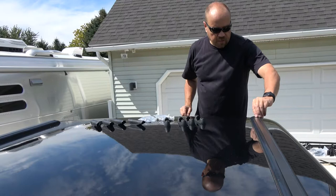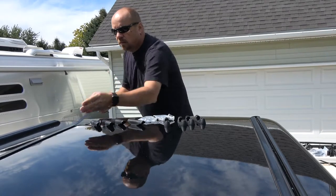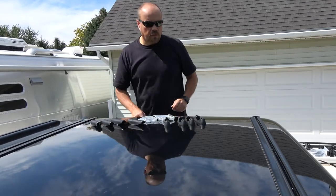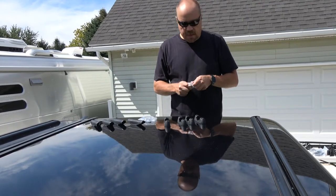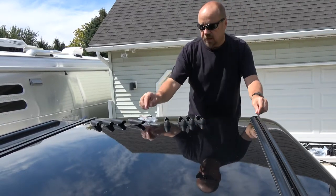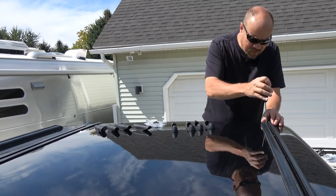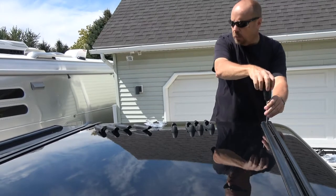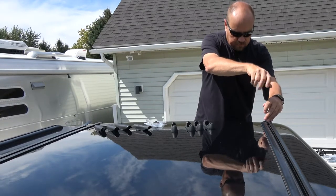The rails have an insert I'm going to pull out of each one — this allows you to fit the landing pads onto the rails. At the back of each rail there is an end cap held on with an allen screw. The tool they provided fits it. We'll probably also need a pair of scissors because the inserts will have to be trimmed once the landing pads are in place to make sure they fit correctly.